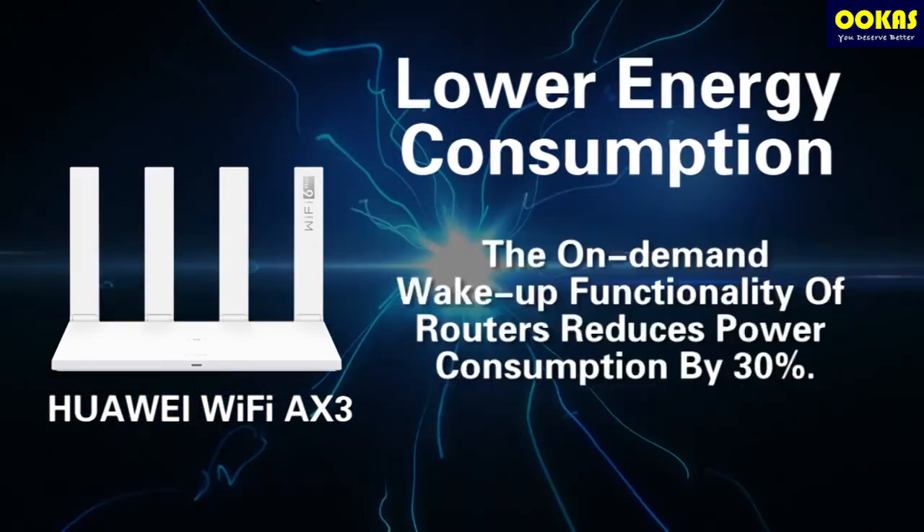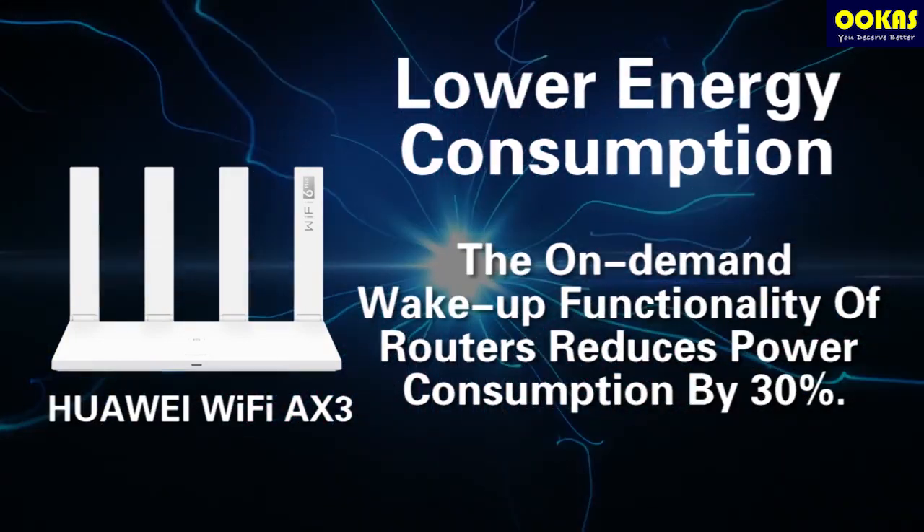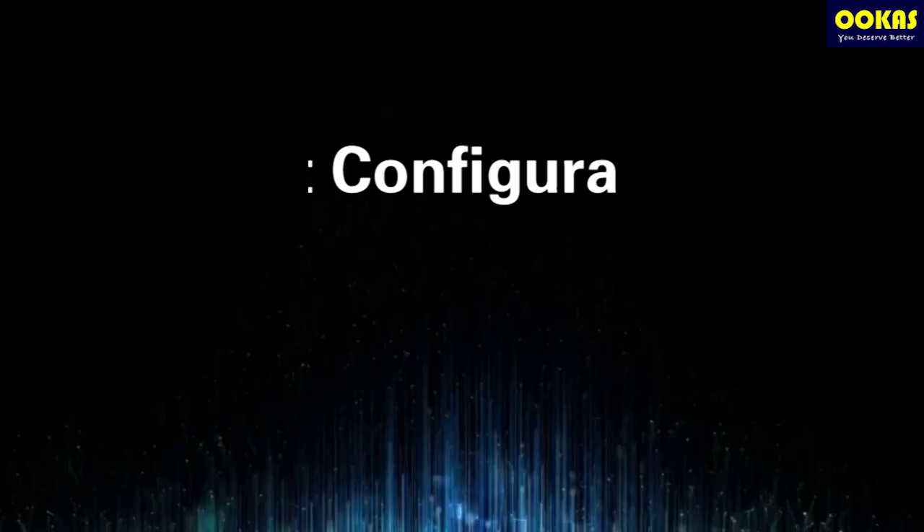Fifth, lower energy consumption. The on-demand wake-up functionality of the router reduces power consumption by 30%. For the first configuration,